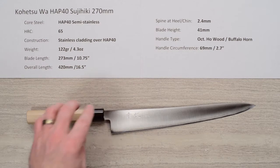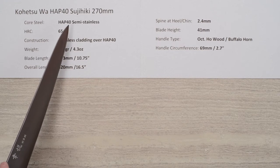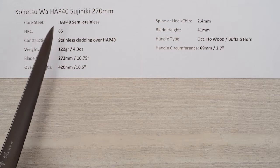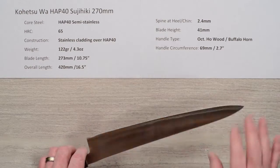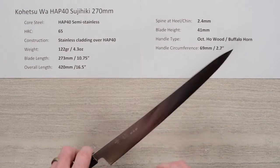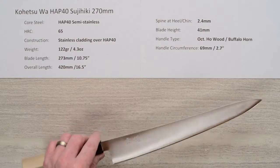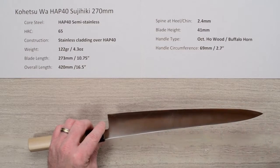This line of knives has a core steel of semi-stainless HAP40 steel, which is known for really high edge retention. It is semi-stainless in that the chromium content is not quite up to the level of full stainless, so it will do some staining. It does have a stainless steel soft cladding over each side, and that cladding can also show some staining or patina develop over time.